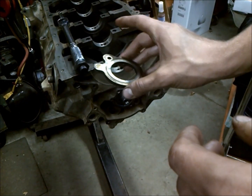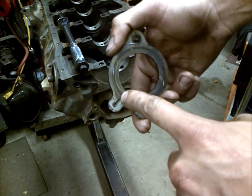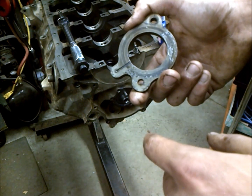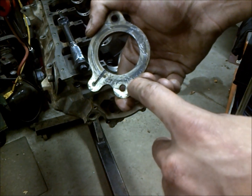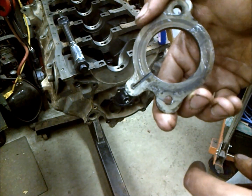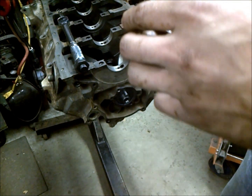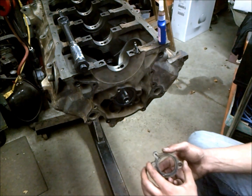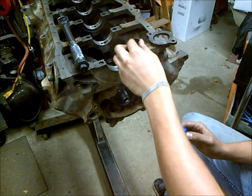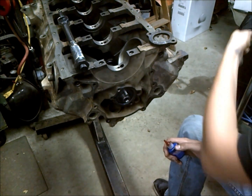You don't want to forget to install your cam plate — it mounts right here over the camshaft. Most of these modern ones have a little oil drilling slot in them and they face the camshaft. Usually the part is labeled so you can't screw it up, but if it's not labeled, that little slot will face the camshaft and line up with an oiling hole. These torque to 10 foot pounds, and it's always recommended that you use some Loctite on the bolts to make sure they stay torqued down, since they're under such a small amount of torque.